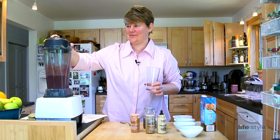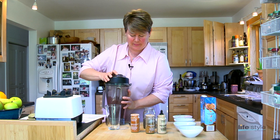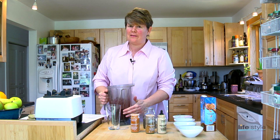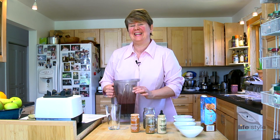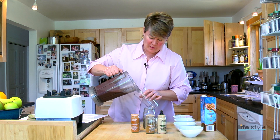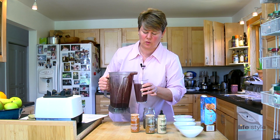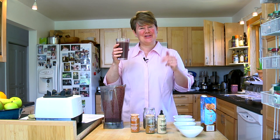And that's it — let's try it. My Vitamix, which I love, is 18 years old and it still works beautifully. It's worth it to invest in high-quality equipment. As you can see, it's a gorgeous, rich, purple, chocolatey color. Delicious — enjoy!